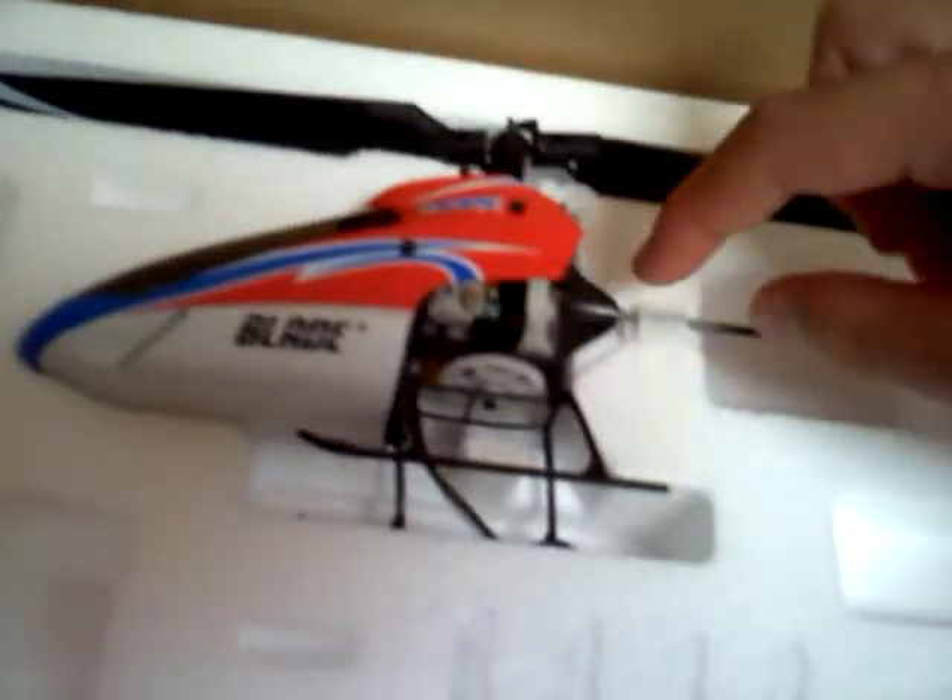And the helicopter itself — I'm going to get the tape off here in a second, get my X-Acto blade and just cut. And here's the helicopter itself. It's pretty nice. Fly bar-less.